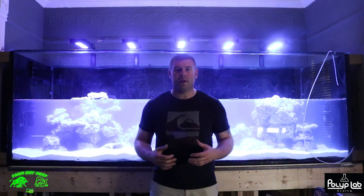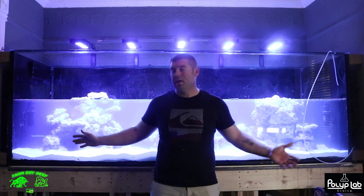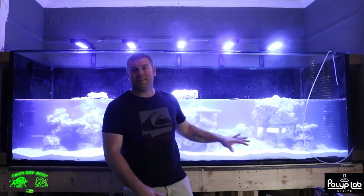Hey farmhands, Farmberry Reef here! How's everybody doing today? You guys can see the Phoenix 700 behind me — it's half full of water, I got the sand in the bottom, and the live rock is in there.